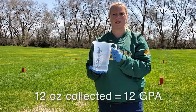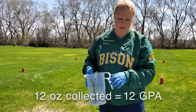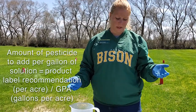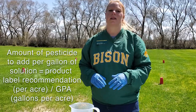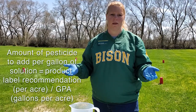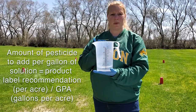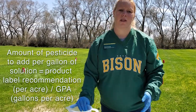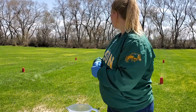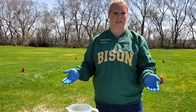It looks like we collected 12 ounces, which means our hand sprayer output is 12 gallons per acre. Now when you're figuring out how much product to add to your sprayer, you divide the label rate — typically in ounces per acre — by your gallons per acre output. For example, if something calls for 4 ounces per acre, divide by 12 gallons per acre, and that gives you how much product to add to your hand sprayer. If you have any other questions, contact NDSU Extension or your local extension office. Thank you.